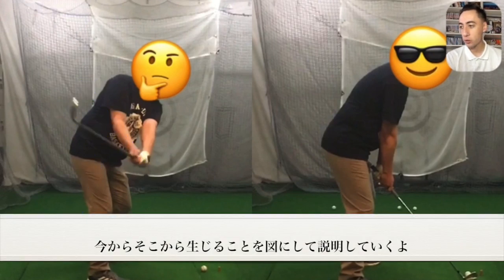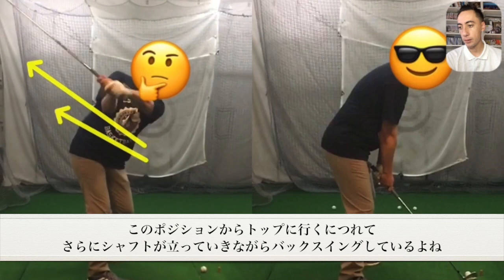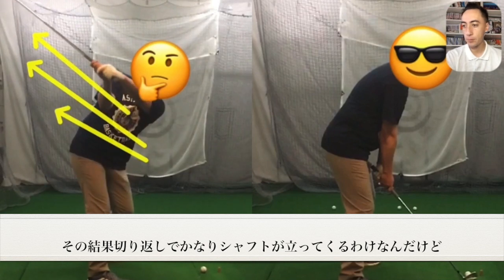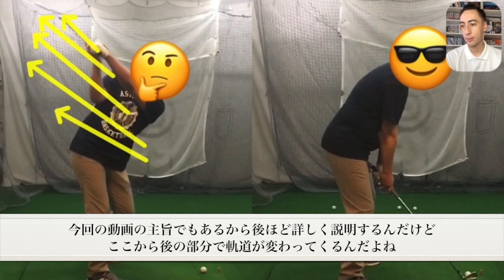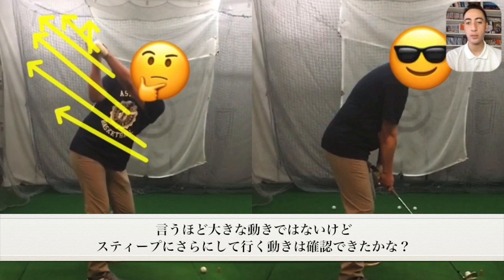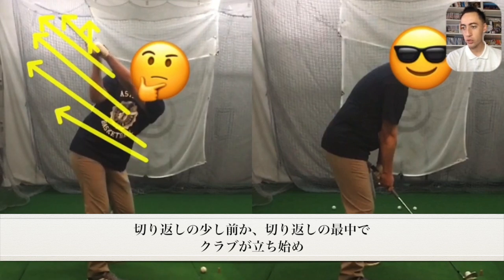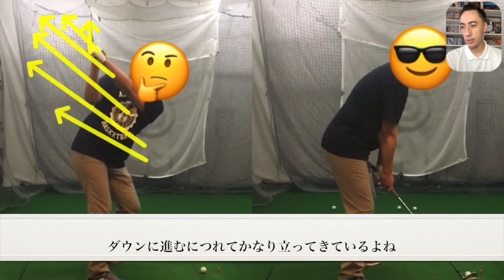Because of this, what we're going to see is that from this position, the club shaft pitch is actually going to start steepening toward the top of the backswing. This is going to lead to a transition move where this player gets pretty steep in transition. Right around transition, we're seeing the club shaft starting to steep in, and as we start down, it's getting into a pretty steep position.